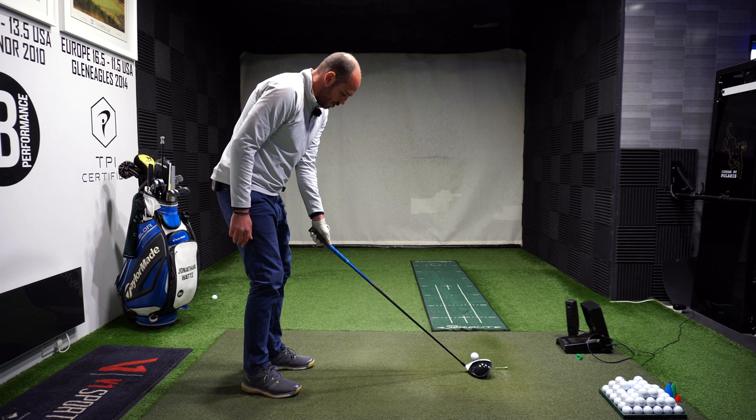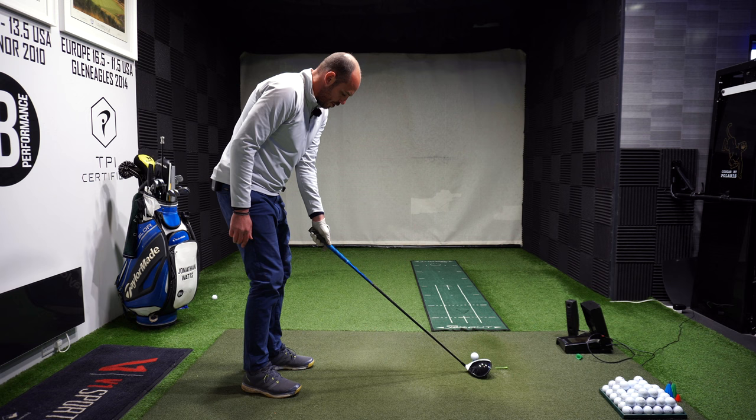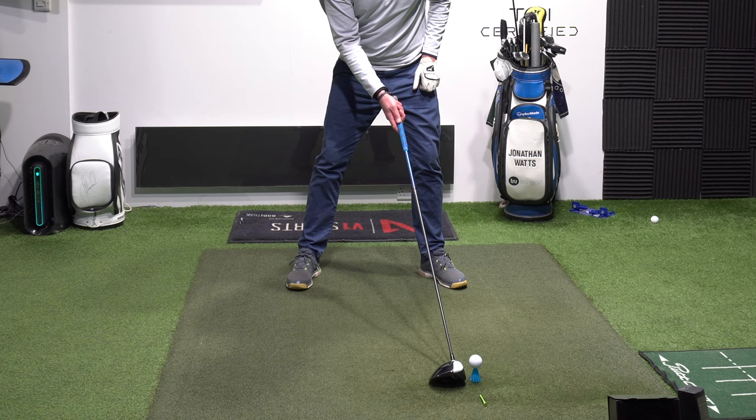I actually didn't get that path into-out enough on that one, but I did get that draw shape as you can see. So that's my normal ball position opposite my left heel, but I'm just moving that club six to twelve inches back behind the golf ball.